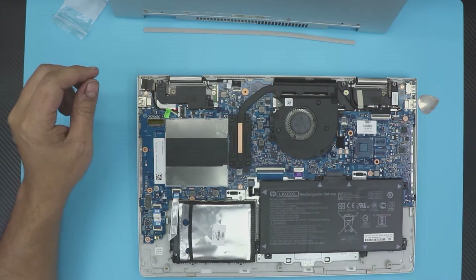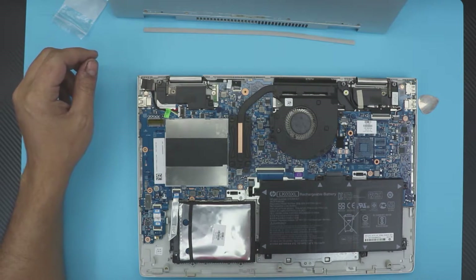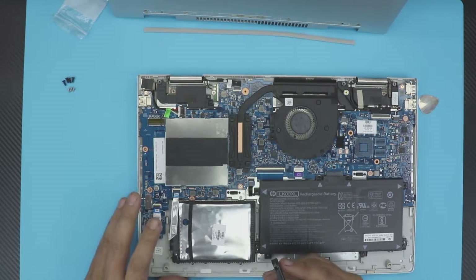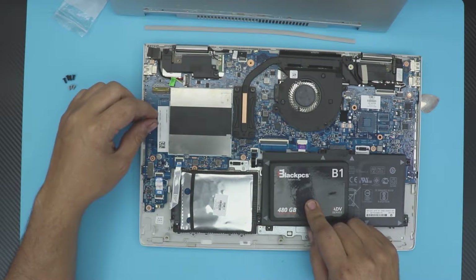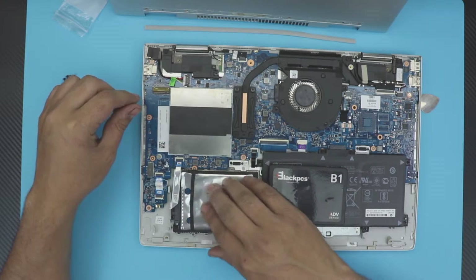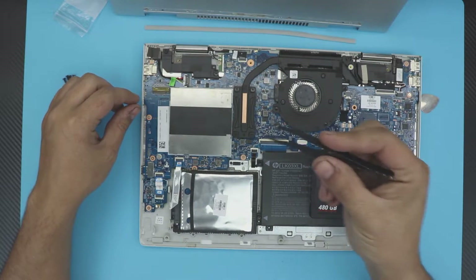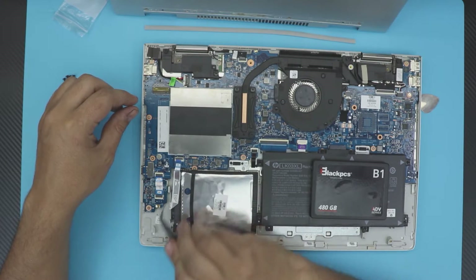If you want to upgrade your mechanical hard drive to an SSD drive, it's really simple. Grab your SSD drive — this is a 480 gig. For the mechanical drive right here, there are no screws. All you have to do is lift up this black latch 90 degrees and pull out the ribbon cable.